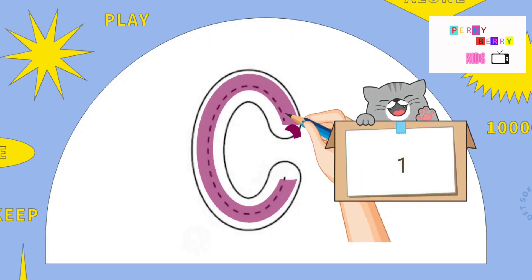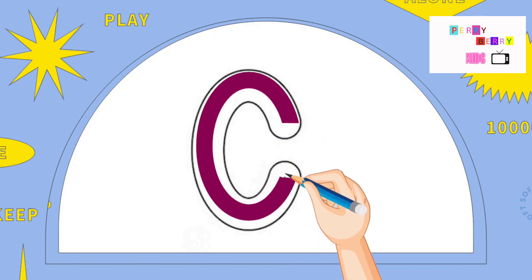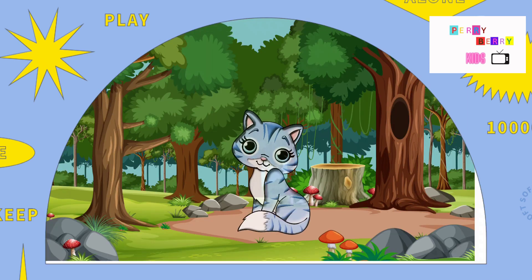C. Pull from the top corner and around. The letter C. C is for Cat.